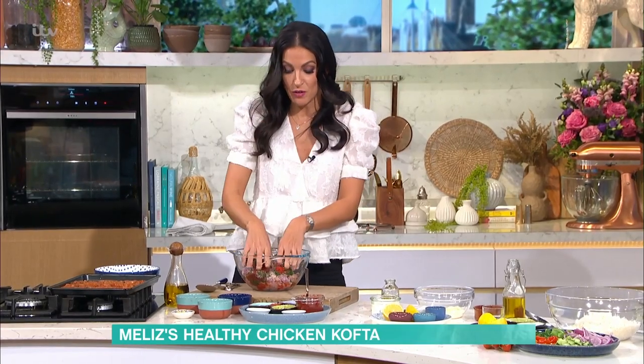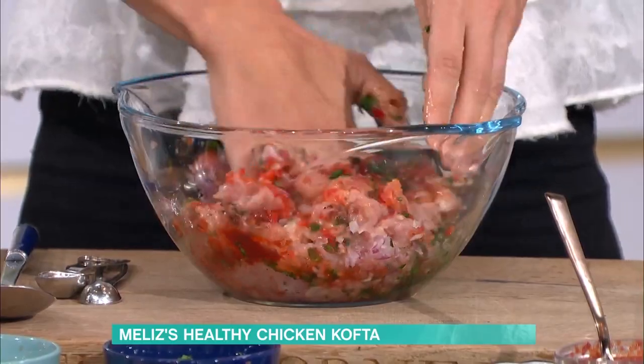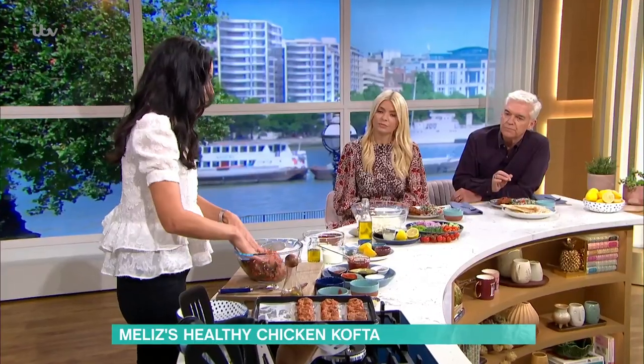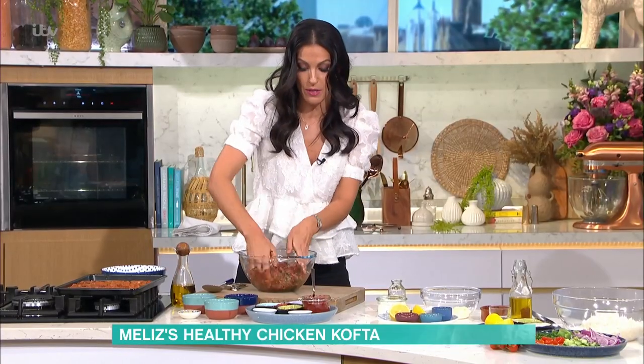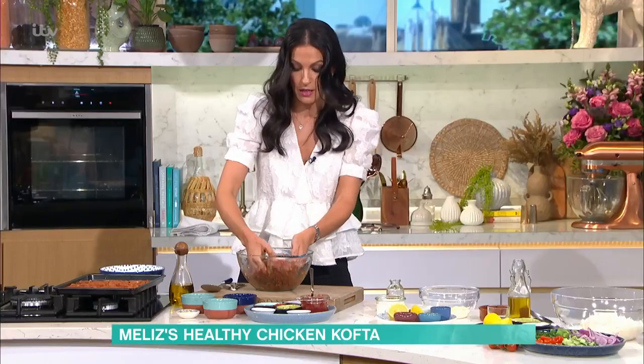I'm going to go in with my hands — I've taken my rings off. So we mush it all together. Once you've mushed it all together, mix it really, really well. This needs to be refrigerated, because once it chills, it's a lot easier to shape, as it's quite a loose mixture at the moment. So once you've done that, you get this lovely mixture.